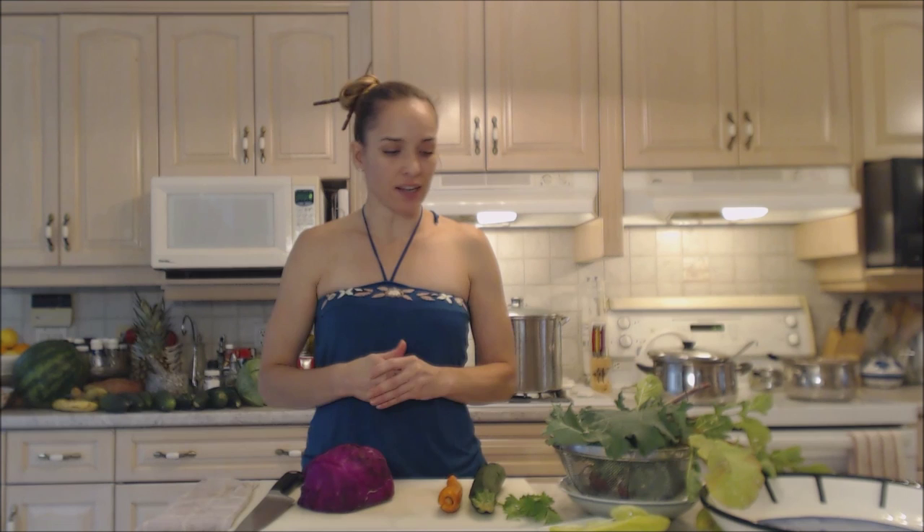Hi everybody, I'm Kimberly Turner from cookingwithkimberly.com and today I'm going to show you an Asian style cabbage salad. I don't want to give any particular country of origin because this is just kind of inspired by Asian flavors.